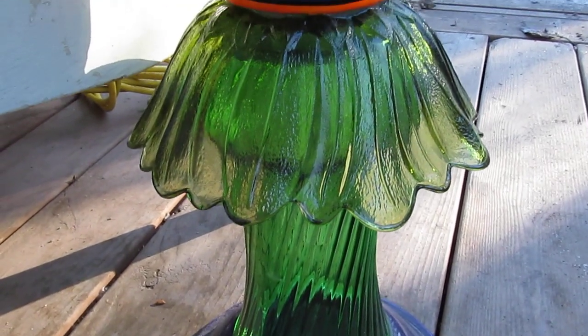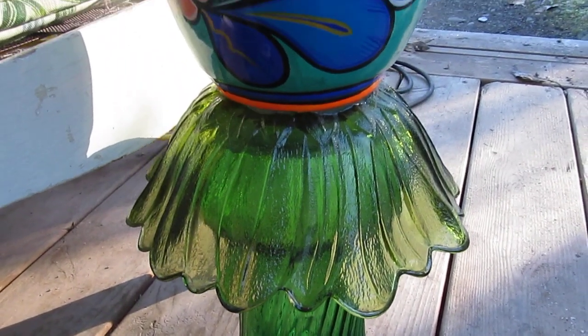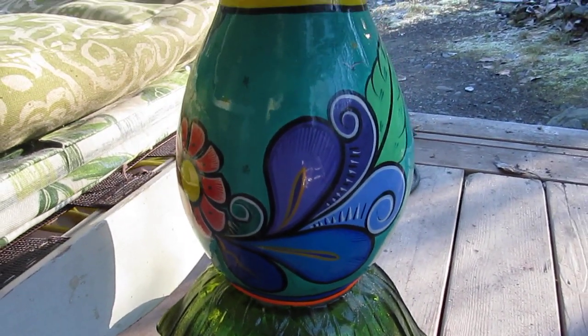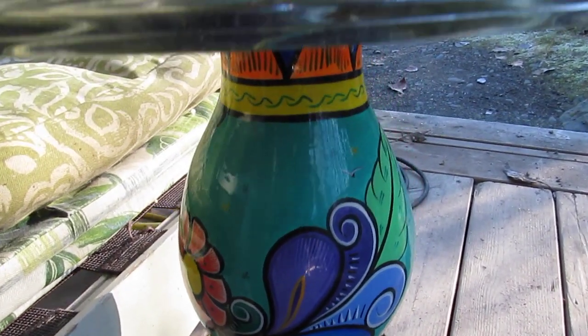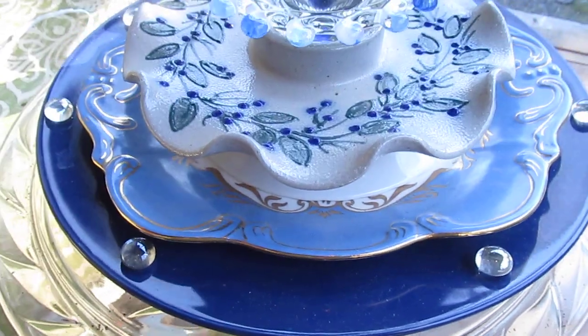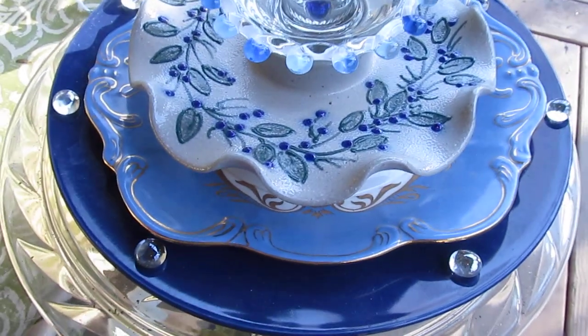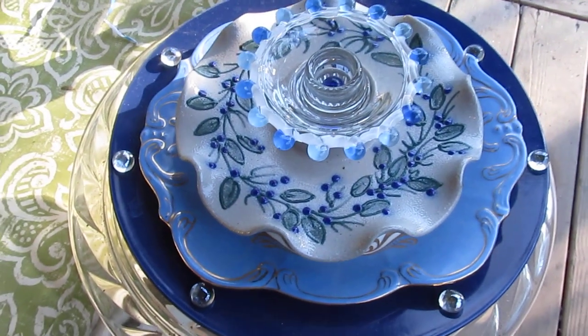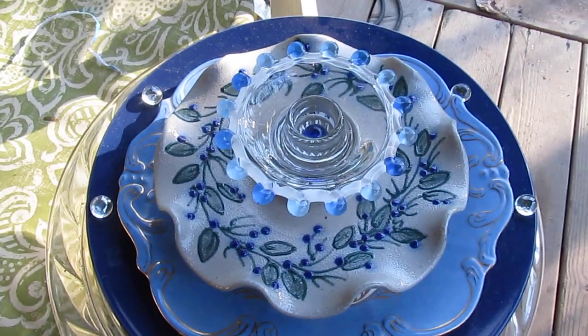Hi everyone, this is Kris from Make It A Garden, and today I wanted to talk a little bit about my artistic process and how I put my plates together for making dish flowers. I'm going to do this outside, hoping that the light conditions will be a little bit better. And it's a little chilly today,